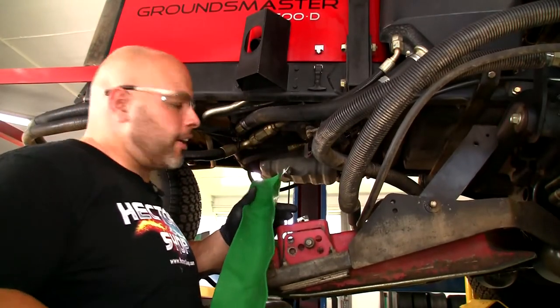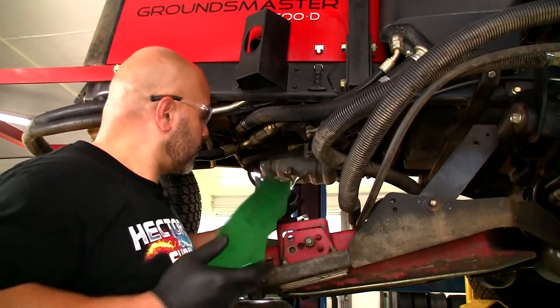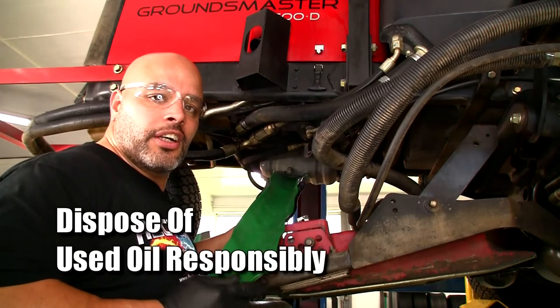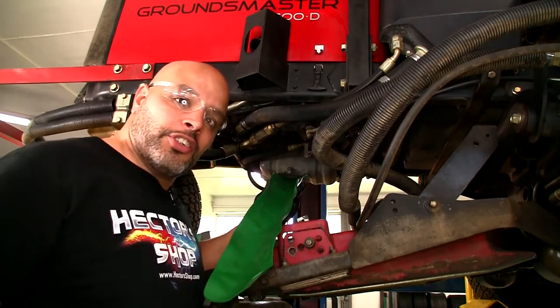All right, so you're going to take your little green pig and you're going to shape it and form it whichever way you need to. Real quick and easy and simple, you just place it underneath your drain plug, remove your drain plug, and the oil will drip right down into your drip pan.